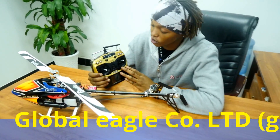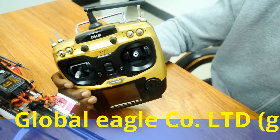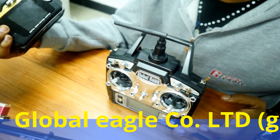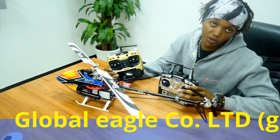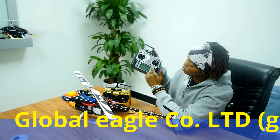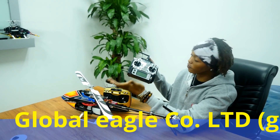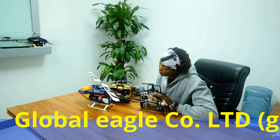Right here we have our remote. This is a nine-channel remote, and we also have a six-channel remote. As you can see, the nine-channel remote is going to be a little more expensive than the six-channel remote. And right here we have a display — it's going to show you everything you need to know when you're flying. And it's bilingual: it can come in Chinese and English.